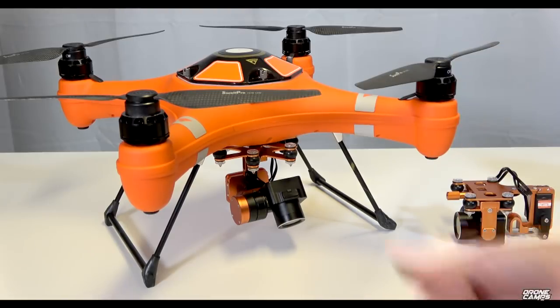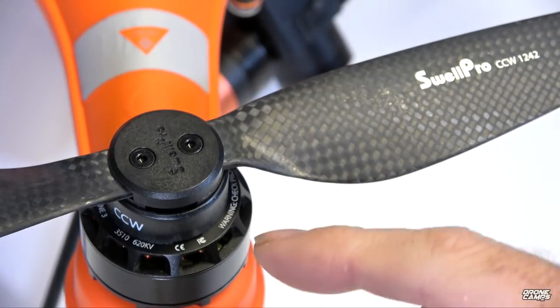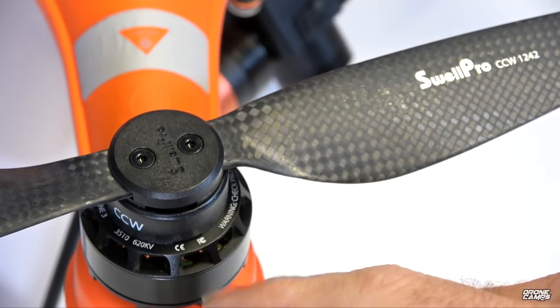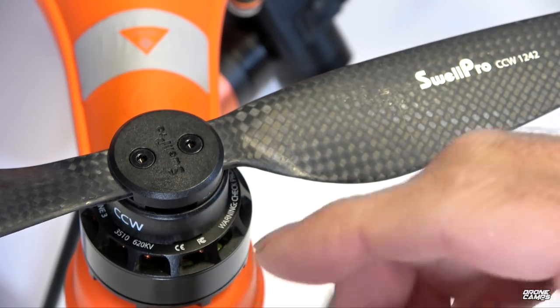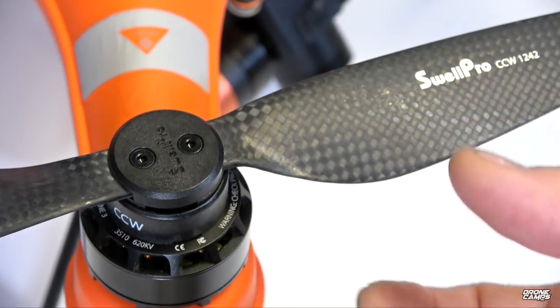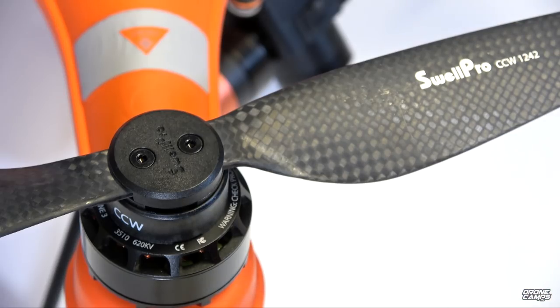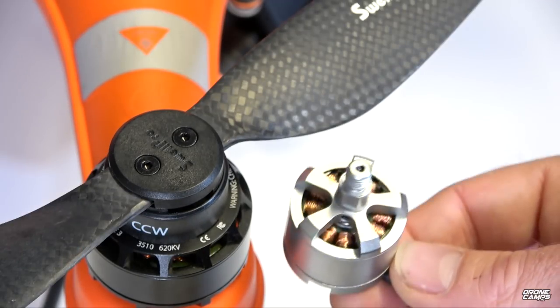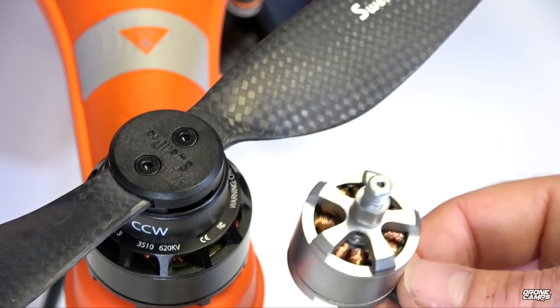Very important to have something super stable in the air with this weight. Here's a closeup of the motors running these 12-inch props — these are 3510 motors at 620 kV. A really low kV is a great choice because it extends battery life. Lower kV means fewer revolutions per minute and less battery draw. For comparison, here's the DJI 2312 Phantom motor — look at the size difference. The Splash Drone 3 motor is gigantic compared to the traditional Phantom motor.